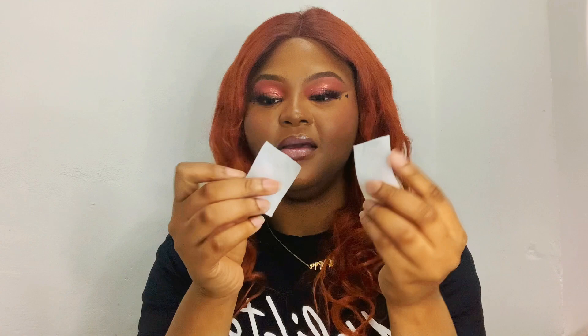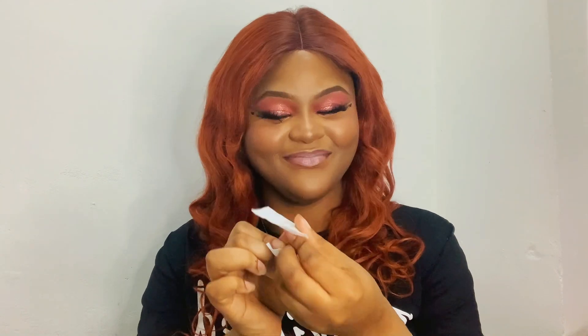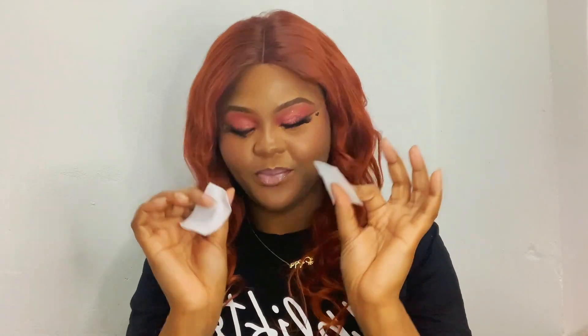Next we have these cleaning pads — they help you to clean up your nail work. This is how they come. They feel like alcohol swabs but without the alcohol smell, so you just take it and use it. Quick and easy.